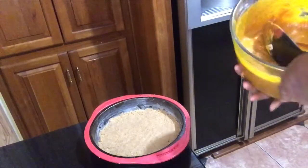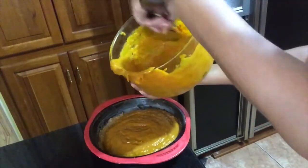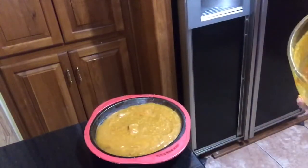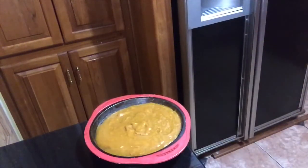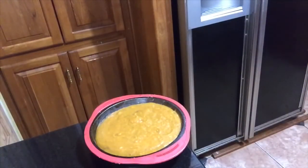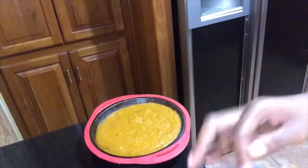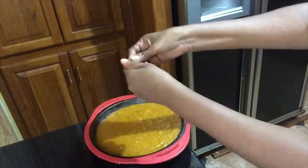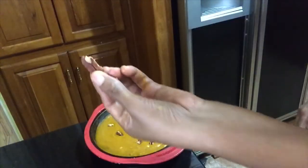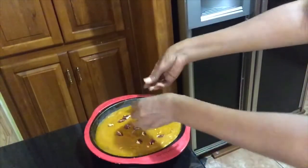Now it's evenly distributed in my pan. I am going to put my pumpkin mixture — as I said, if you don't want it this runny or want it a little more thick, you would just add more or less pumpkin. All the ingredients will be in the description. I'm going to add the mixture and place it into my preheating oven, but before I do that I'd like to add some nuts — any nuts of your choosing — and just sprinkle a few pieces around my pie.